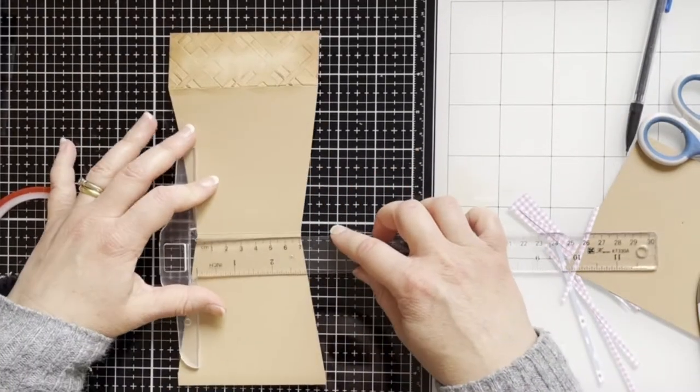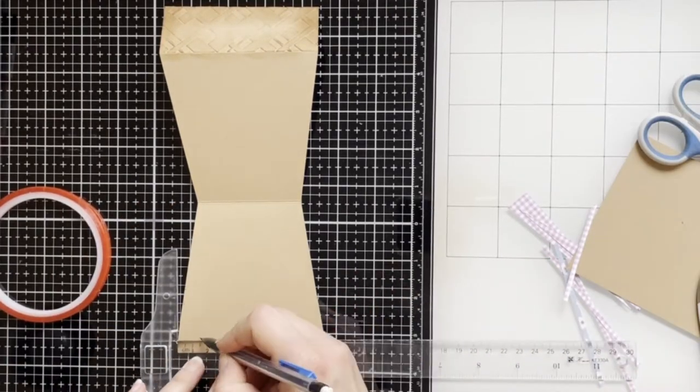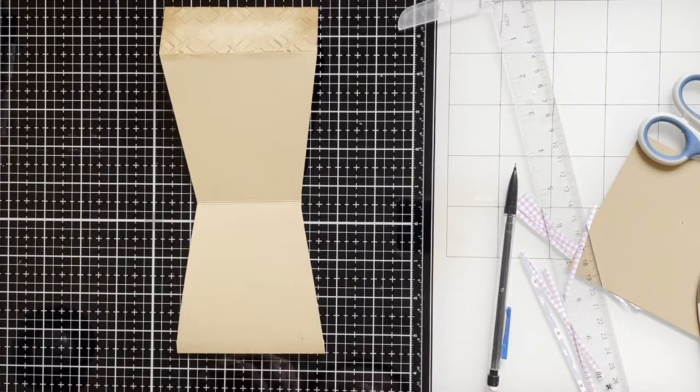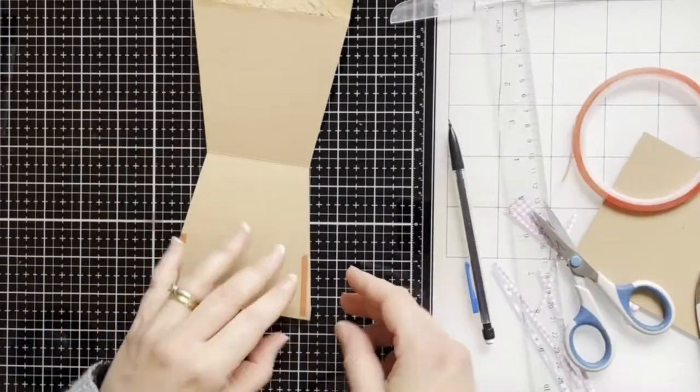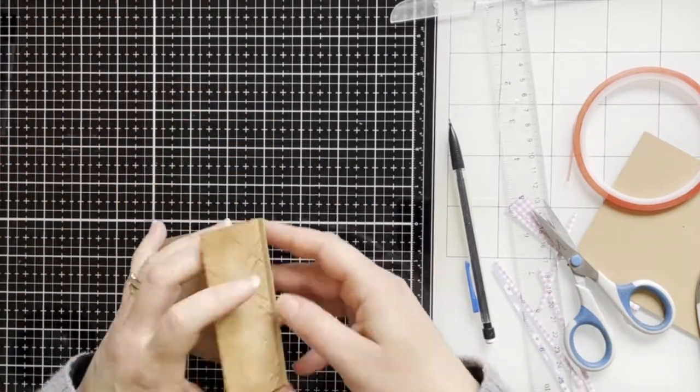Now I will use a strong tape on both sides to create a pocket. I'm just measuring for myself to know where to put the tape, so I'm adhering at the top and gluing together.